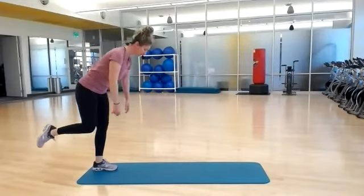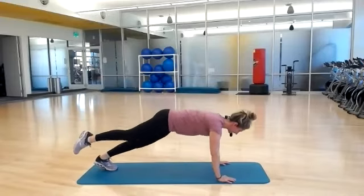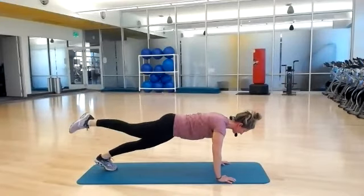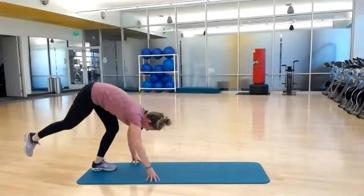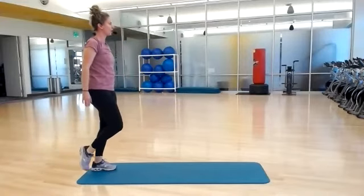Let's do it again. Hinging it forward, walk it out to your plank. Right leg stays lifted. Now lower and lift, lower and lift, down and up. Walking your hands back, and now stand it back up. Back stays long, squeeze your glutes. One more time — hinging it forward, walk it out to your plank.